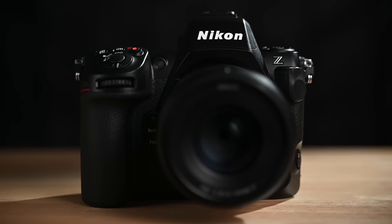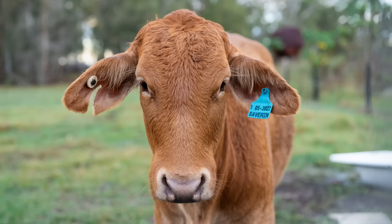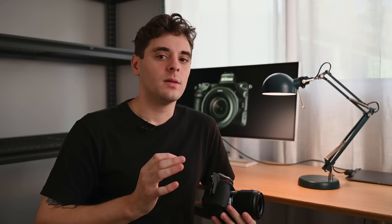You'll get 120 frames per second if you go into an 11 megapixel crop. While the 11 megapixel crop isn't as high resolution as the 45 megapixel sensor, if you're shooting something like wildlife where you may have to crop anyway and just want to make sure you get the shot, it's a great option to have.